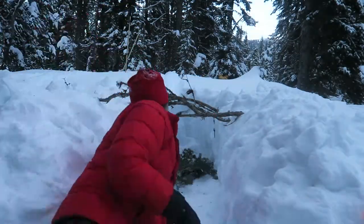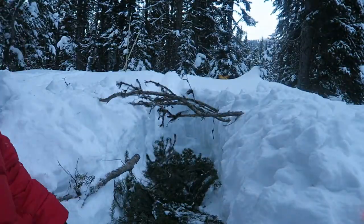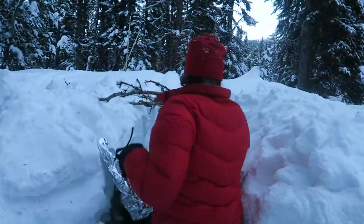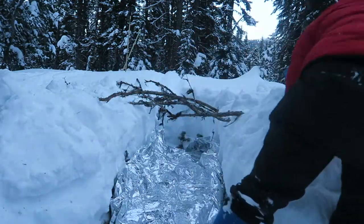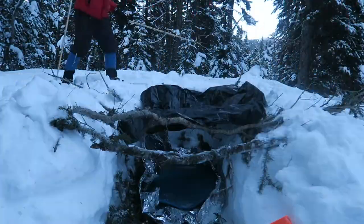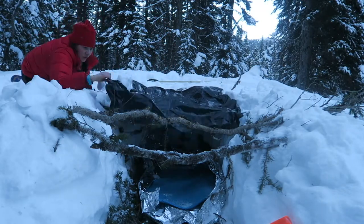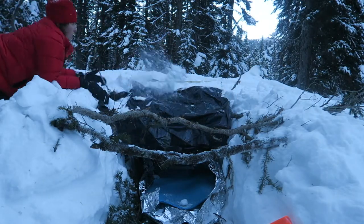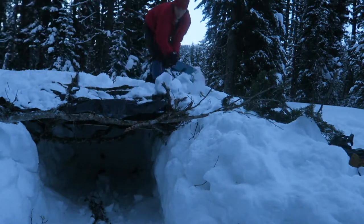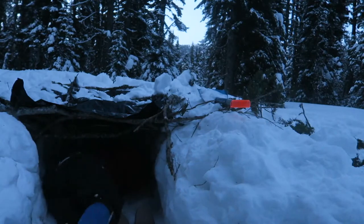The boughs help for insulation. I snagged some pieces of blue foam from the cabin so I could reduce my impact on the trees in the area. Without the blue mats, I would have put boughs on top of the reflective blanket to give a small space to allow maximum heat reflection. Lesson learned: to avoid having snow fall on your insulated floor, wait until the roof is on.